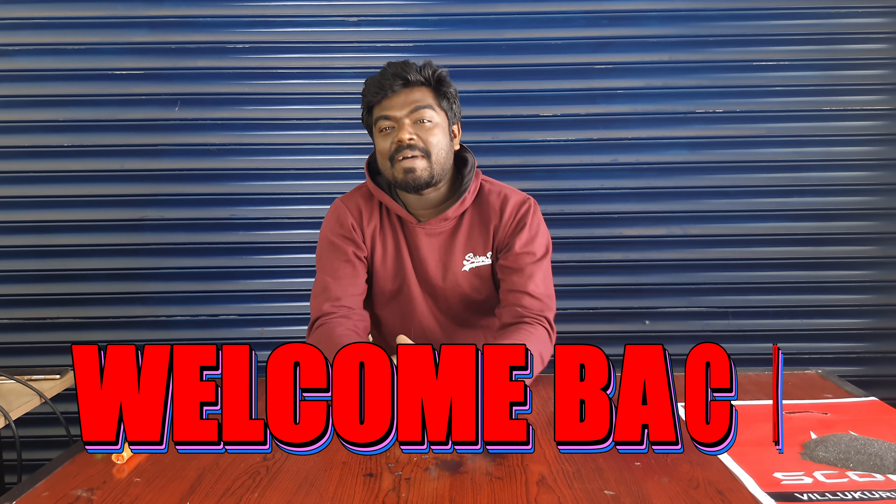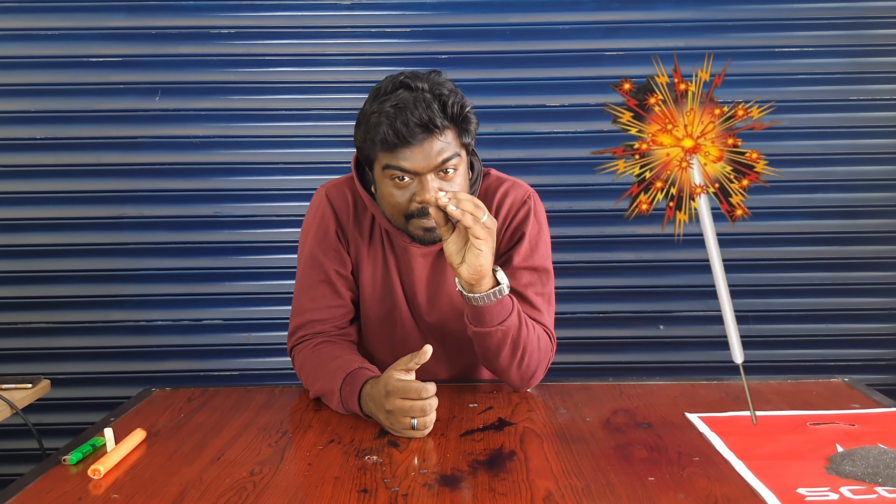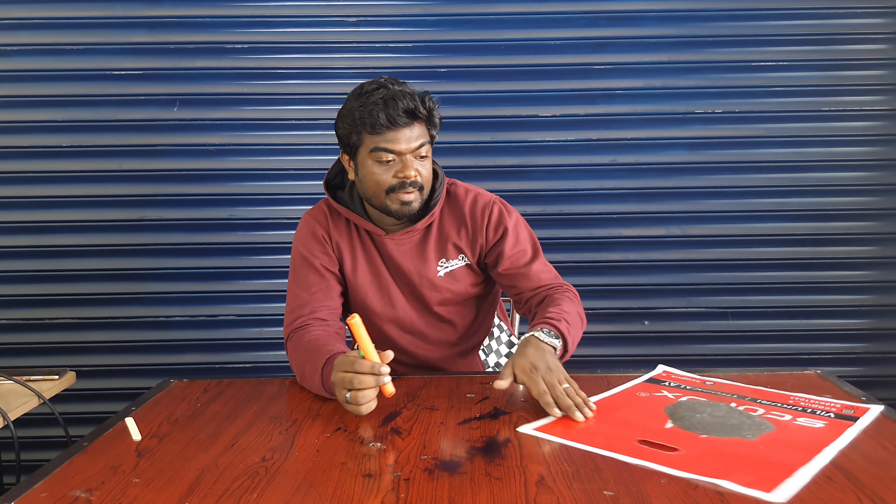Hi friends and family, welcome back to my channel. We are going to talk about what we need to do so we can recreate the company, and that is iron powder. We will check the video. The iron powder has already been checked, so the company is all over. I have to try the oil powder, so I will try the iron powder.